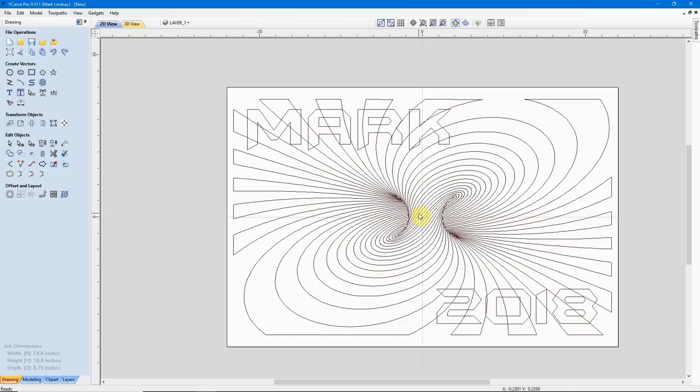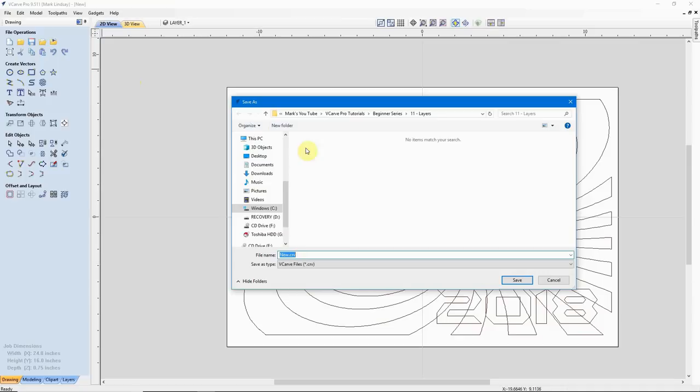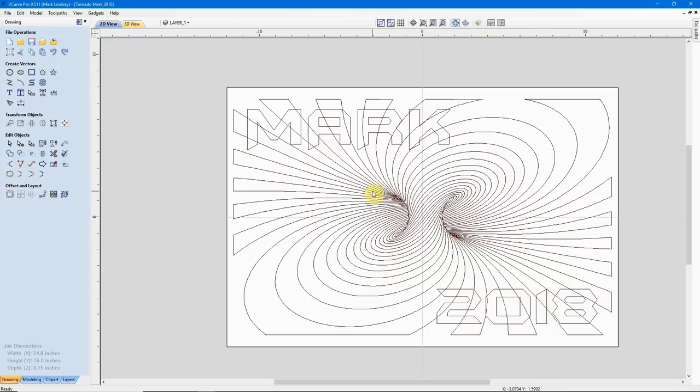From here, I want to work with Layer 1, so I'm going to shut off the vectors on Layer 2 so only the vectors on Layer 1 are visible. It's time to save this file because we've done a lot of addition and changes. I'll go up to File, Save As, navigate to the proper folder, and call it Tornado Mark 2018. Save. Now we won't lose what we've done so far.